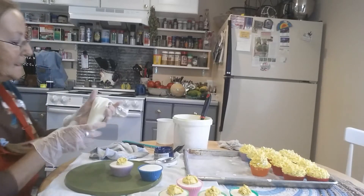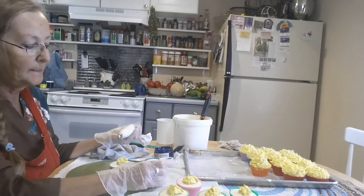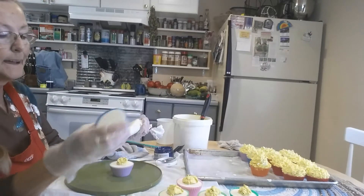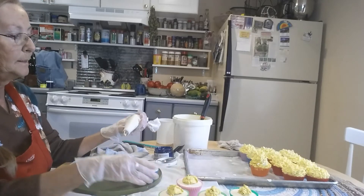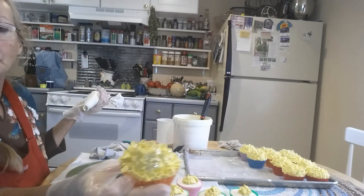Good afternoon. This is Patty. I am putting the tops on the cupcakes, which are called yellow mums.